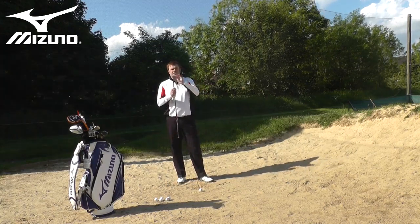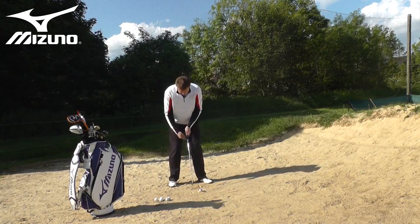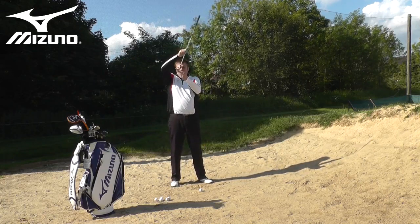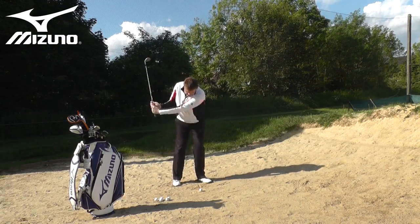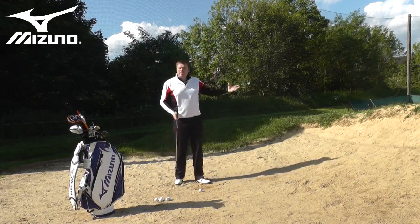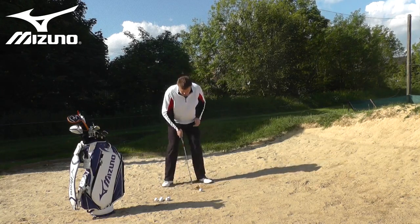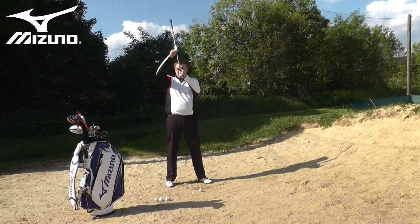The second element relates again to this bounce. One of the elements that really destroys good bunker play is the shaft position at address. If, as we do for a full shot, I get that club shaft leaning forwards too far, I take away the bounce of the club. Tipping the shaft forwards brings the leading edge much lower to the floor and encourages a swing where the leading edge enters the sand first and digs straight down to the bottom of the bunker, giving us no momentum through the sand. So a forward ball position and a shaft position which is much more vertical are both critical — that allows us to maintain the bounce of the club.